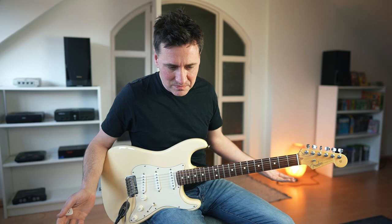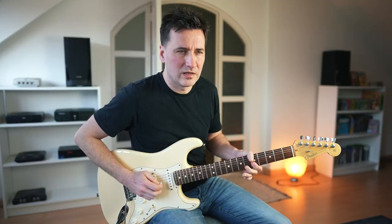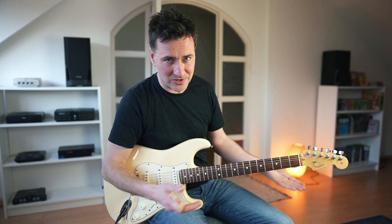Let's break it down. The first interesting thing we notice is the way he starts. Reminds you of someone? That's Chuck Berry, right? Like I said, country music, rock and roll, Chuck Berry — it's all connected.